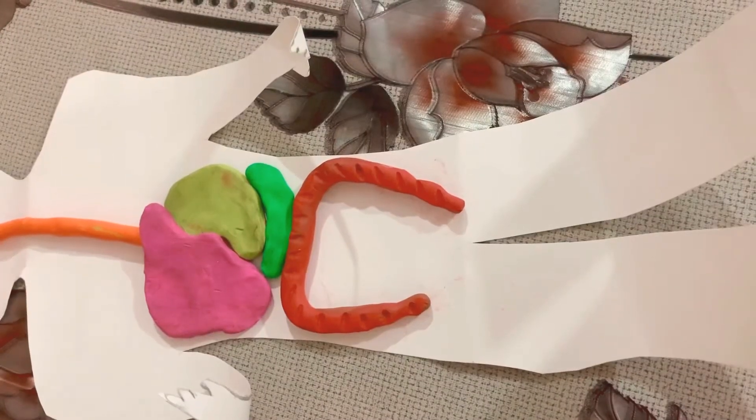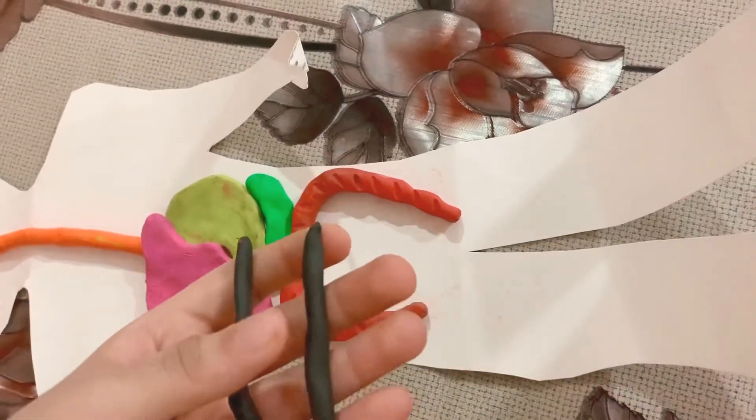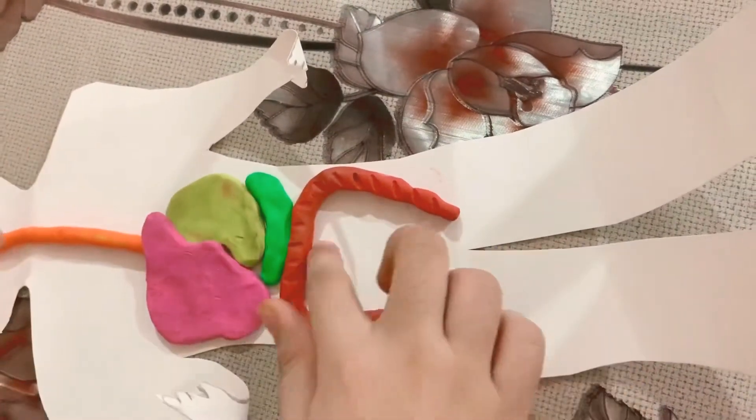I have done it completely and now we are going to arrange the small intestine parts in between it.